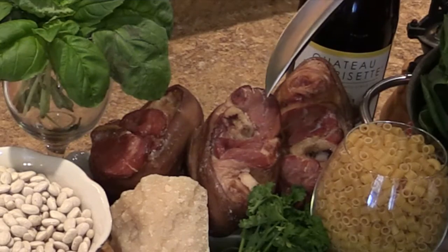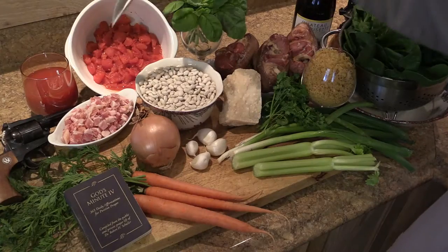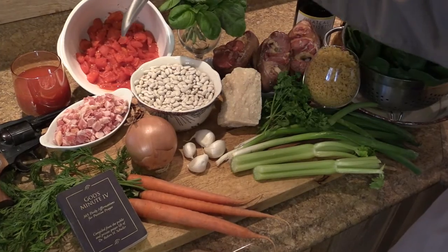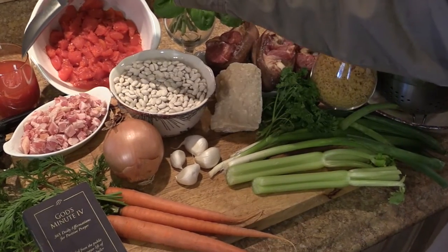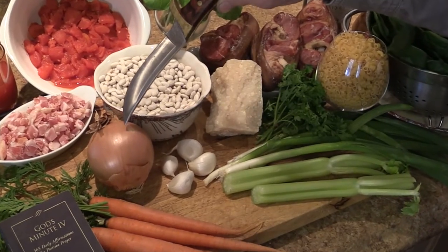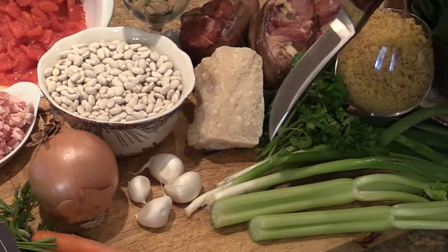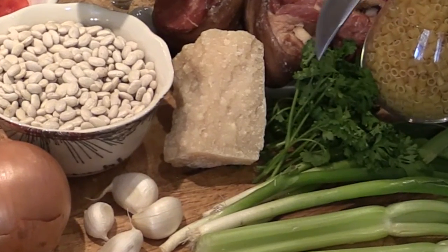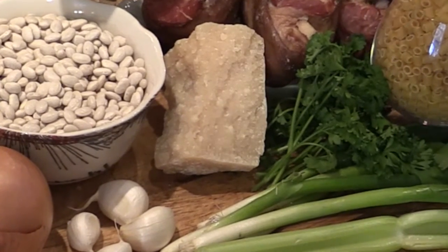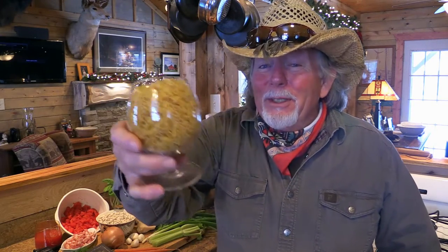We got some smoked ham hocks, or as Grandpa Billett used to call them, pig's knuckles. We got some diced up pancetta, a 28-ounce can of rustic cut diced tomatoes with the juice, a yellow onion, a few carrots, some garlic cloves, some spring onion, some celery we're going to dice up and put in there, and because I have it, a little bit of parsley. And for the pasta, Grandpa used to always use elbow macaroni, but today I'm going with the ditalini.